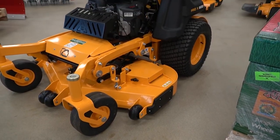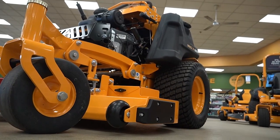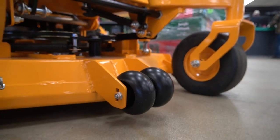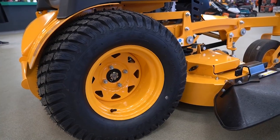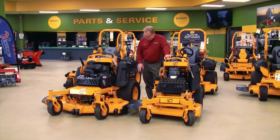From there you have the different deck sizes — fully welded deep mower decks for optimum airflow, with bumpers on the front to help protect if you do hit something. On the full frame model you'll notice these large 24 inch drive tires. That in combination with the 12 cc pumps gives you 10 mile per hour mowing speeds. This is also great for jumping curbs.